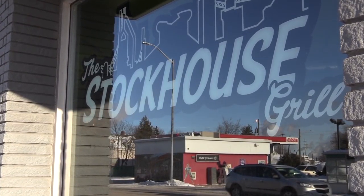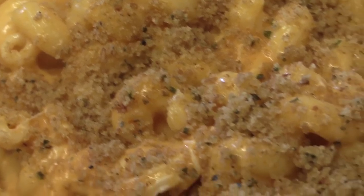My name is Jake Hornblore. We're at the Stockhouse Grill and today we're going to make for you Buffalo Mac and Cheese.